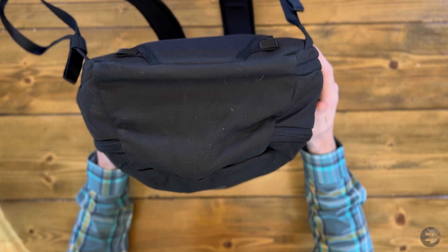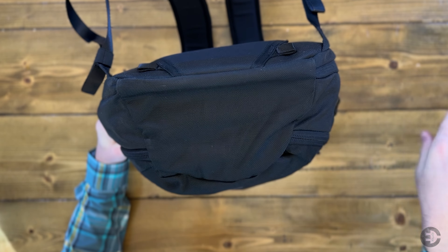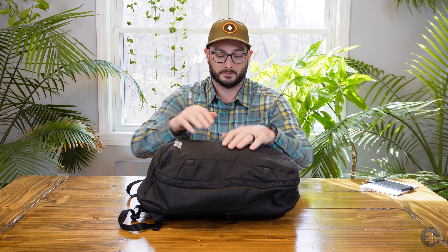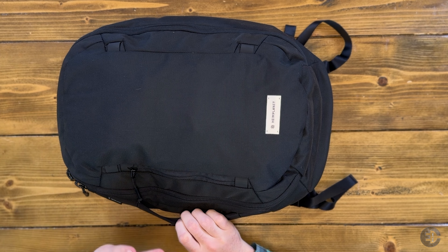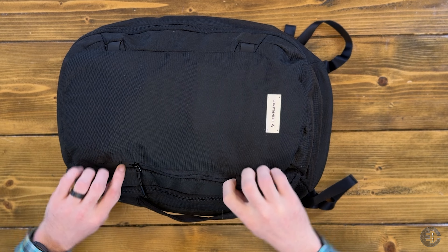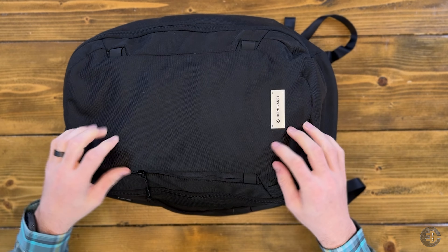Let's take a look at the exterior. This 840D material is super soft, even right out of the bag — very soft, very supple, just like the 34-liter version. I've had no issues with durability with either bag. I will say it does kind of pick up lint, hair, dirt, and debris, as you can see here on the bottom. But it brushes right off — this stuff does not stick very well even if it does cling.